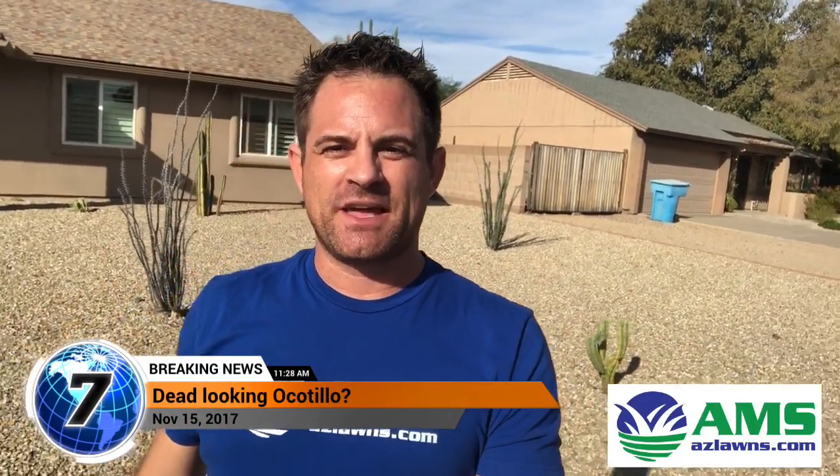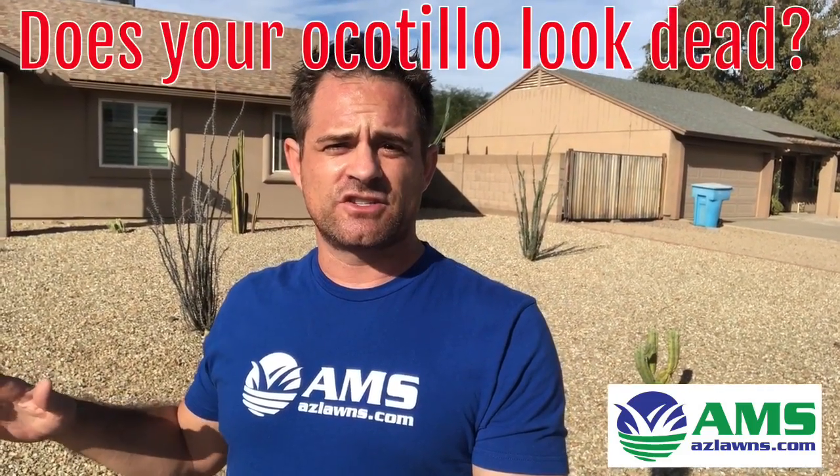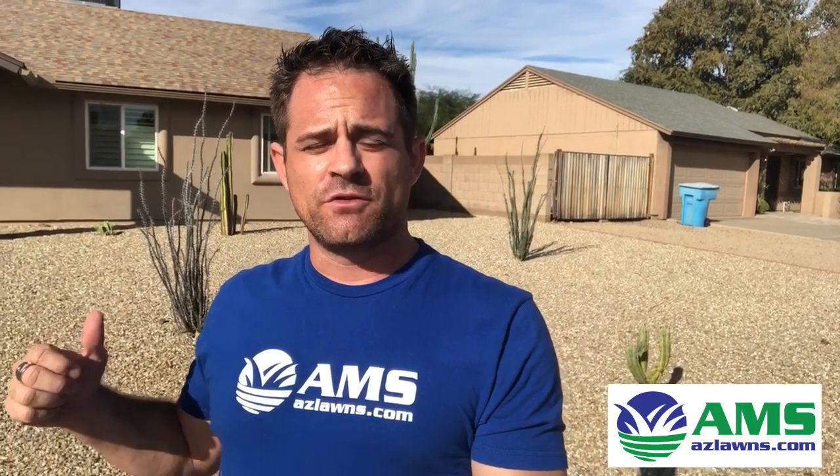Hello, this is Eli Hall with AMS Landscaping out of Phoenix, Arizona. I wanted to do a quick video on Ocotillo bushes. I have some Ocotillo shrubs that I installed at a client's house just a short while ago. There are two of them here behind me, and I wanted to show you what we run into sometimes with these Ocotillo shrubs.